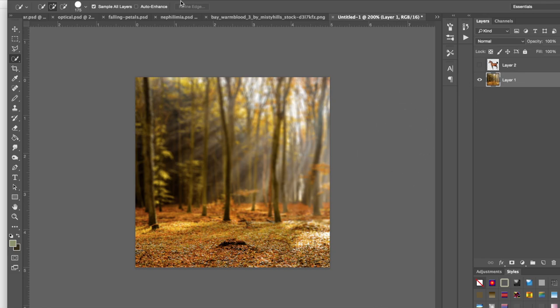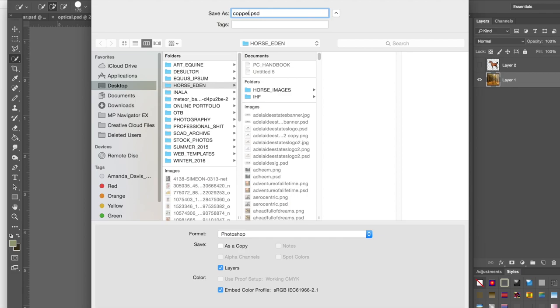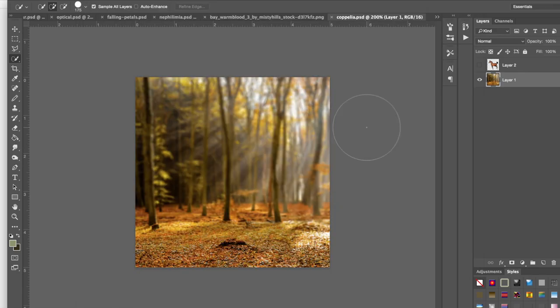I'm going to go ahead and save this. When you're working with horse images, you always want to save a working file so you can go back and change things, especially if you're selling art and a client doesn't like something. Always keep a working file — the format will depend on your program — as well as your PNG or JPEG export.